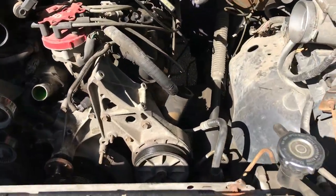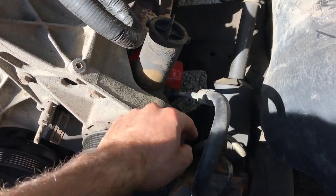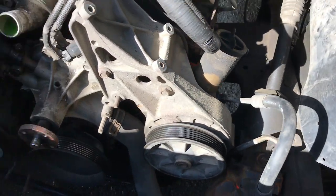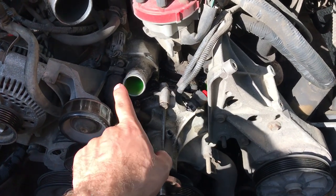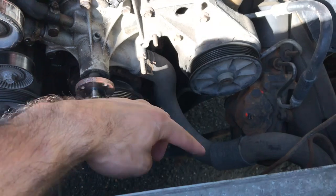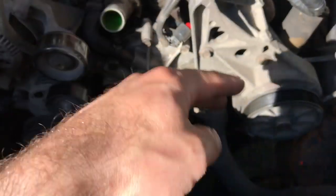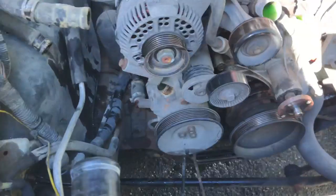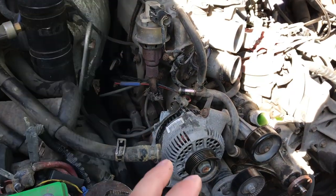I've also elected to leave the power steering connected because I don't want it perpetually leaking out. Same with the coolant — I've decided to leave it full and connected to save it until that day when I actually pull the engine.